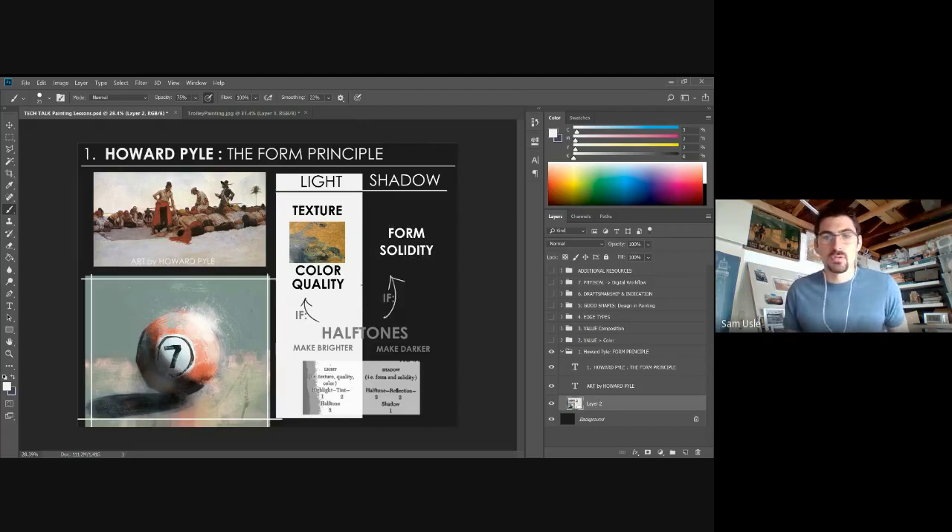There's a lot of gray area in the half-tones — surfaces where you're going back and forth on whether something is in light or shadow. Howard Pyle says: any half-tone about communicating texture or color, put it in the light category. Any half-tone about form, put it in the shadow category. For example, in this painting of a cue ball, all the scuffs and texture I kept in the light, while the shadow itself is a fairly unified, softened shape.